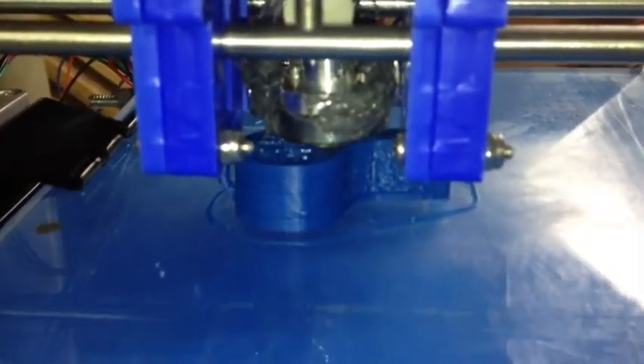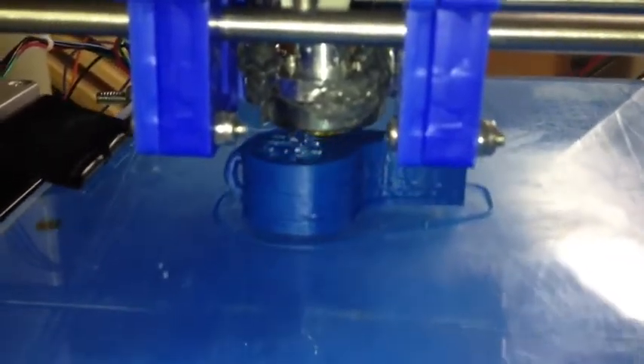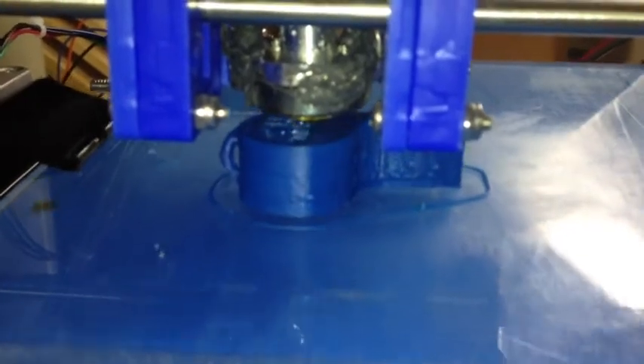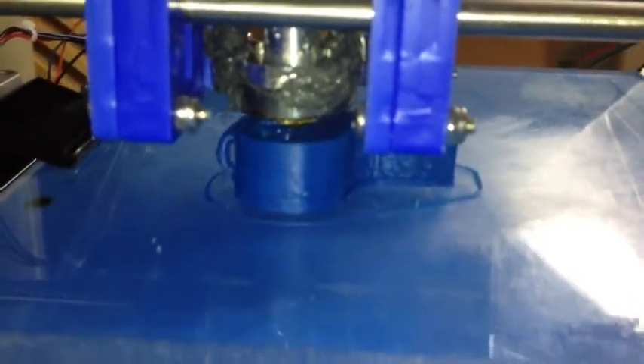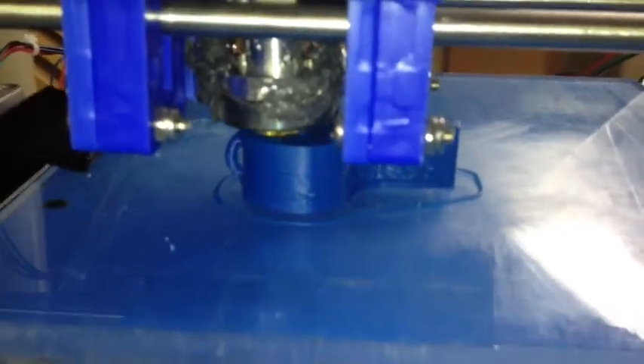We've been printing for 14 minutes and 30 seconds right now to make this entire whistle. I do think that's pretty fast. I would have expected this to take at least a half an hour based on some of the other videos that I've seen.